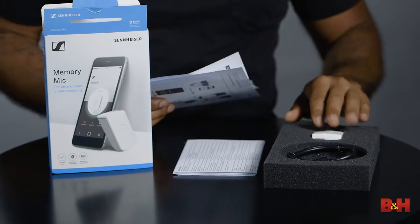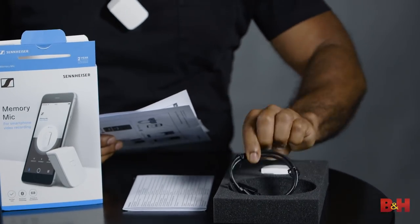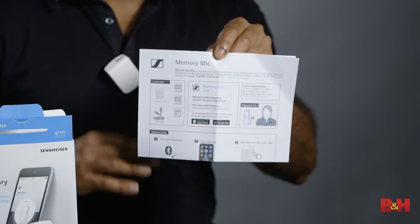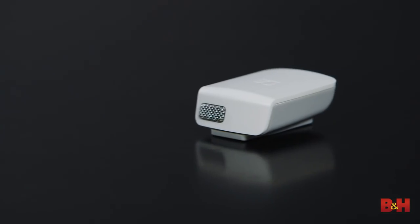You've got the Memory Mic, obviously. You've got the USB-C to USB-A cable, which is used for charging the Memory Mic. And you've got a bunch of documentation, including a very easy-to-use Quick Start Guide. You can see that the Memory Mic is really small — here I have it in the palm of my hand, and it actually reminds me of a white beeper I used to wear back in the 90s, before cell phones were widely available.